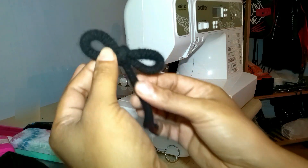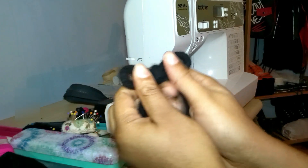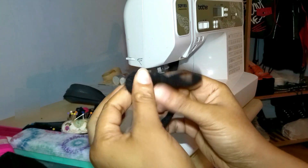And there you have it — a bow! I'm going to show you guys one more time — boom!